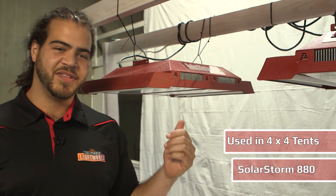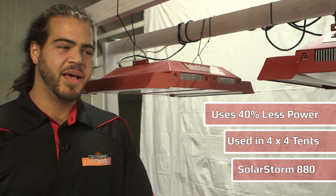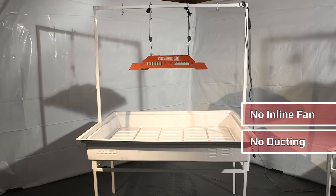This LED light was designed to replace the traditional 1000 watt while only using 60% of the electricity, and as you can see, these units wouldn't require any inline fans, ducting, or any ballasts.